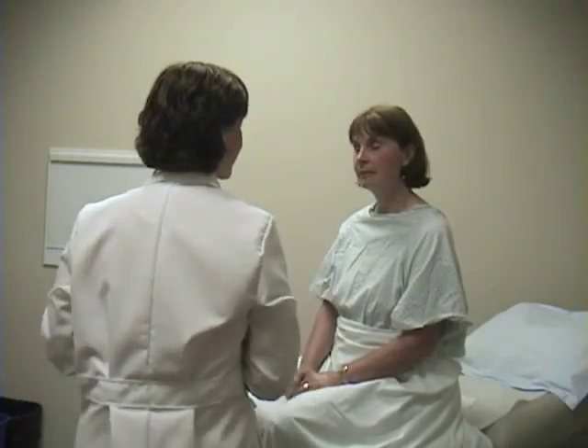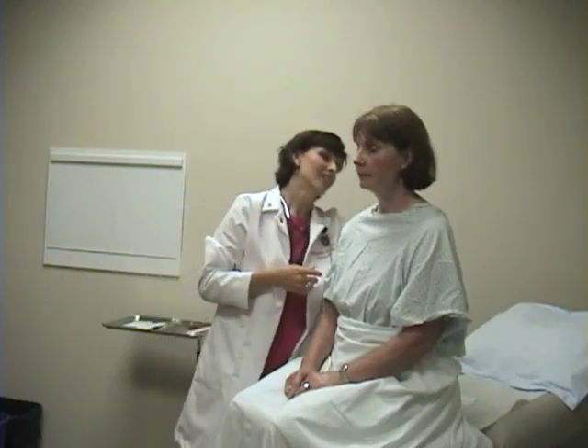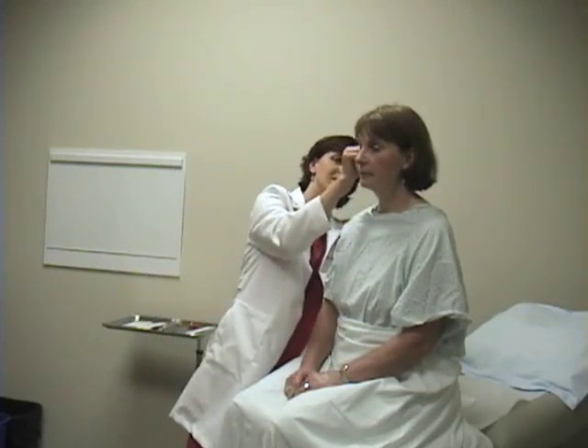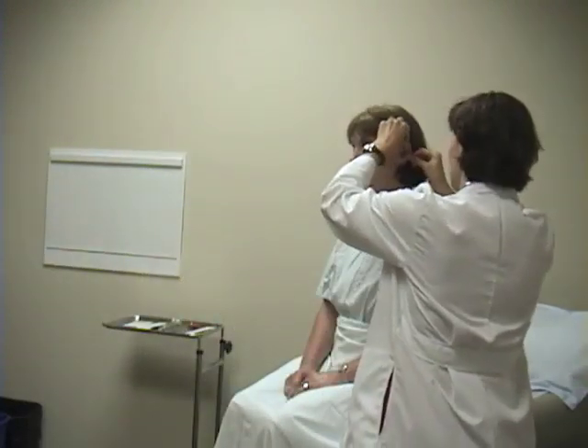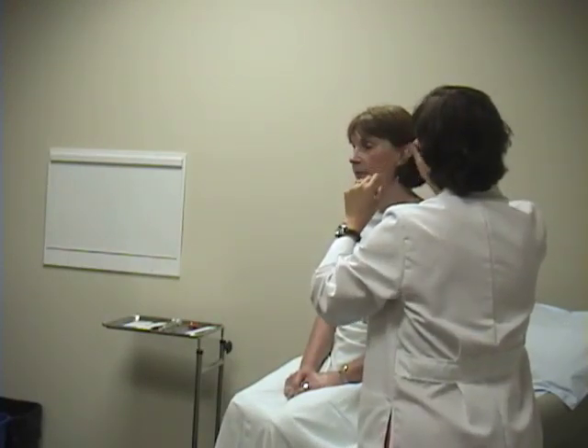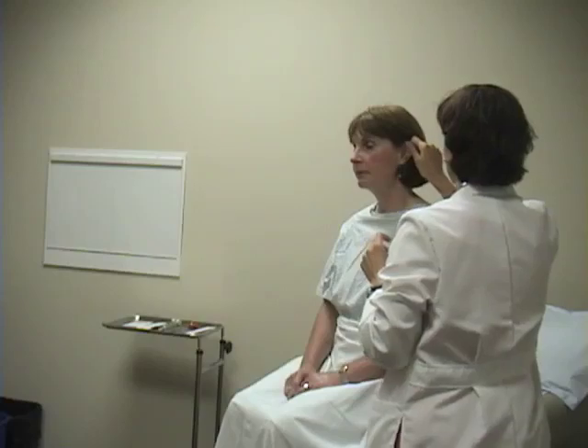The next part of our exam is the ear exam. Like with any organ system, we'll start just with inspection — you just look at the ear. You're looking for skin lesions or irritations or things like that. This is a very common place for basal cell carcinomas of the skin, so you want to really make sure you look at the entire helix of the ear.